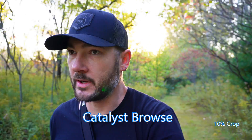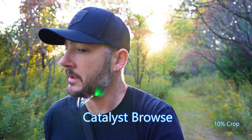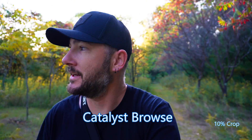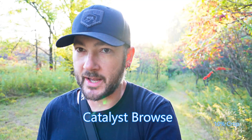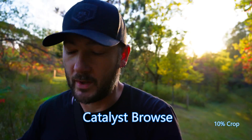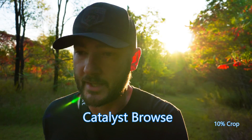Okay so now this part here we're going to go back to regular just so you can get another comparison. Right here is where I'm kicking it in and this part will be stabilized with Catalyst Browse. I'm talking about future media because I haven't edited this yet, but knowing how Catalyst works, this should be super smooth and there would be a slight crop. I will put the percentages on screen for how much the other editing cropped as well as how much Catalyst did.